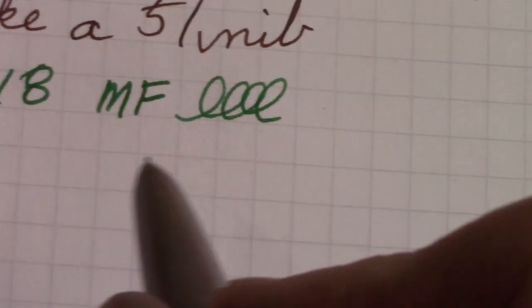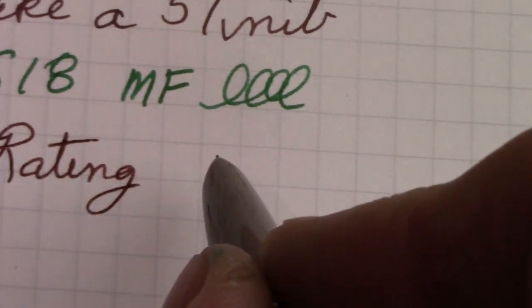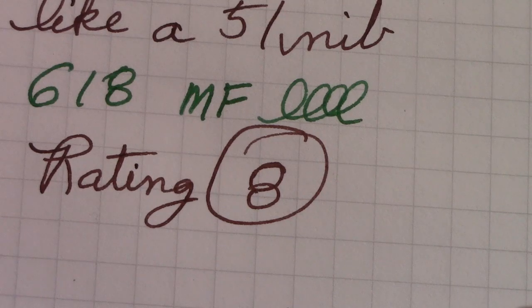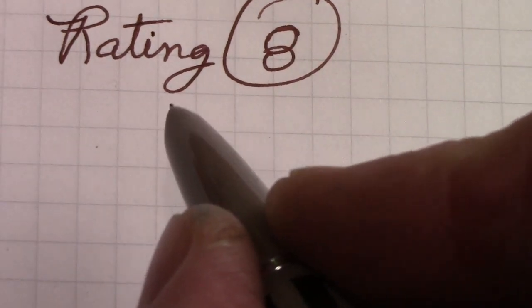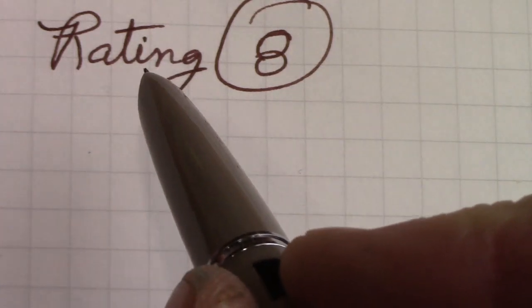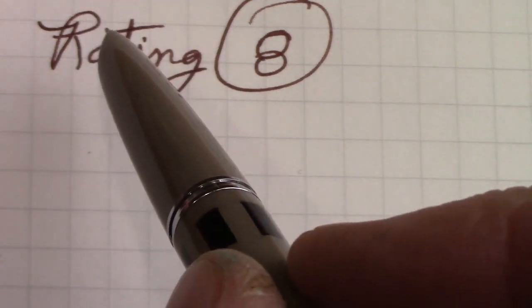I'm thoroughly impressed with the engineering and manufacturing of this pen. I've been doing some ratings — not consistently — but we're going to rate this a solid eight. It is what it is, and I always try to look at pens for what they are, not what I think they should be. Do I like this pen? Yes. Could it become a daily writer? Yes. But to me, the most impressive part is the whole filling mechanism design — it's a unique animal, with certain parts that mimic other pens but some parts that are quite unique and quite unexpected.